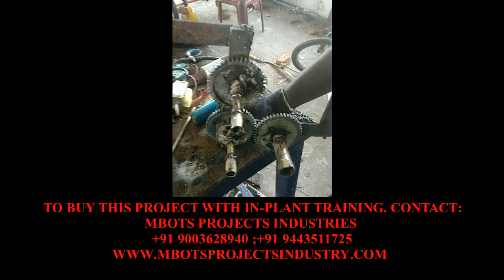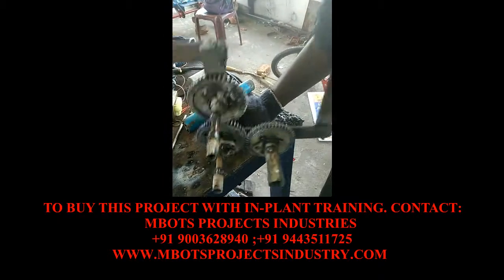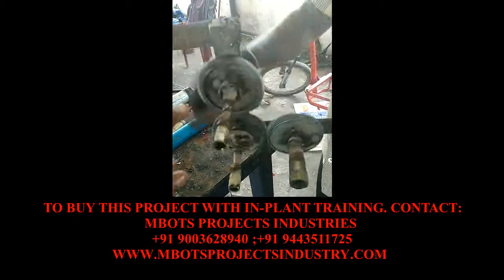The nut is removed and tightened. This is a working operation. These are the ones that I'm using.